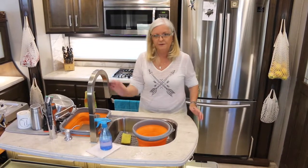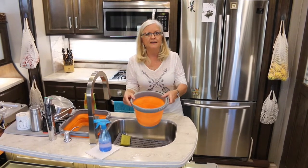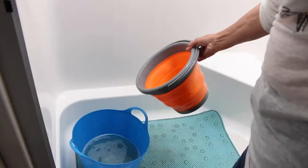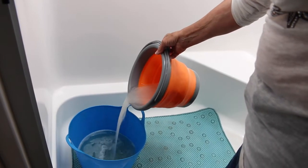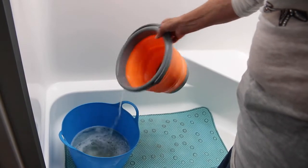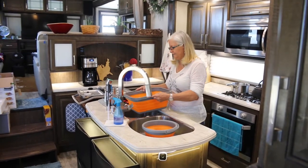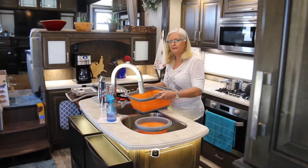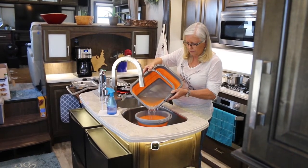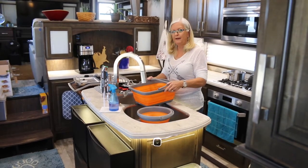I'm done with my dishes. I'm going to take this tub of water — what little there is — and pour it into the tub in the bathroom. Remember how I said I put the rinse water in the wash tub? There's probably a little more water here than I need for my wash tub, so I'll put a little bit in there and the rest goes in the bathroom.